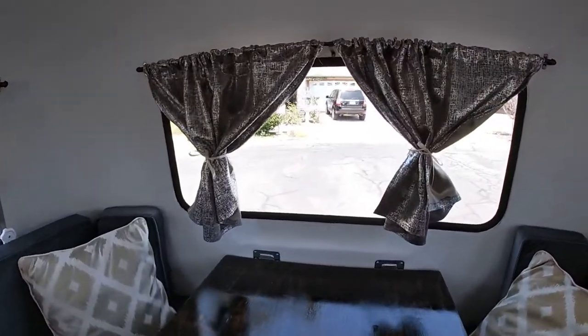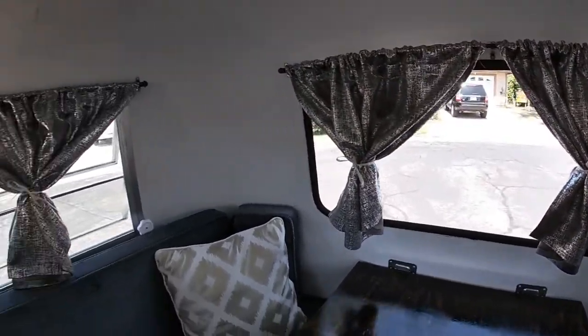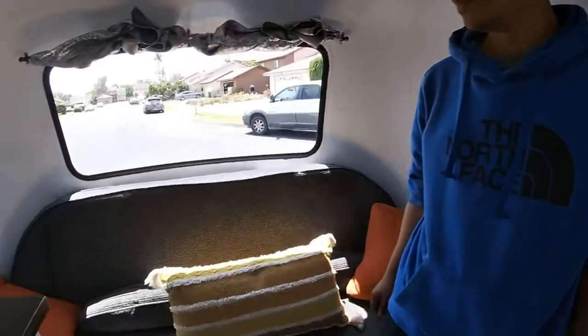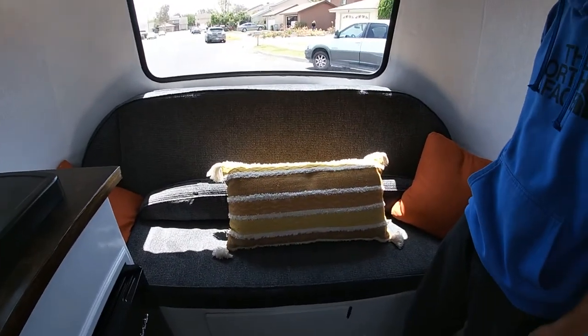All the windows, front and back, were redone — brand new. There's another LED light there. And the front bench actually converts into a bunk bed, too.